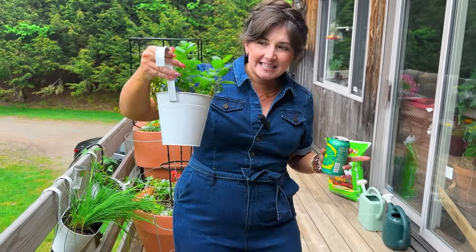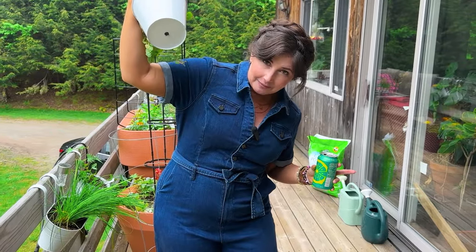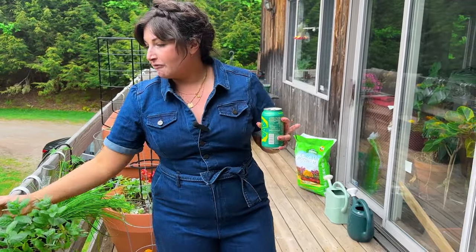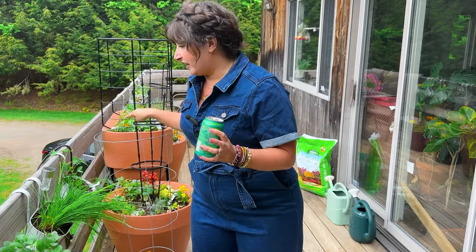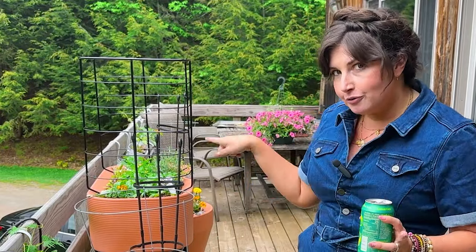A big thing with balcony gardening is you have to use your railing — that's half of your space. I got these little railing planters on Amazon, but they have a hole in the bottom of them, so I've put smaller edibles in them. We've got our mints, and I have four different versions of morning glories that I want to trail along the balcony railing. The flowers will be great for hummingbirds and will also attract pollinators for all of the food that I'm growing.